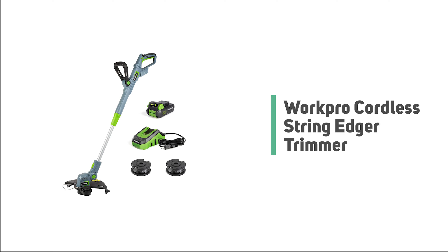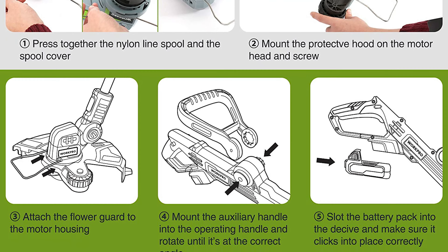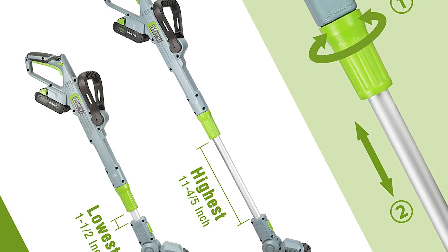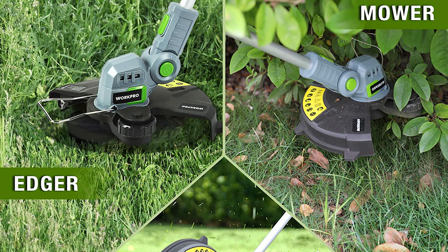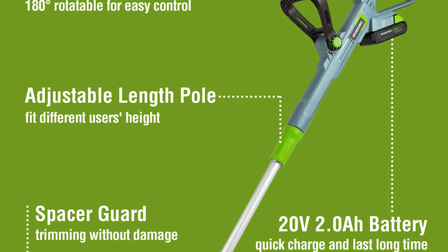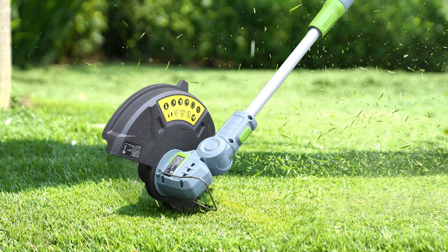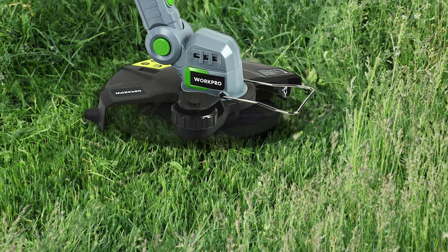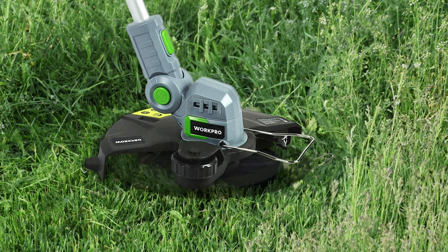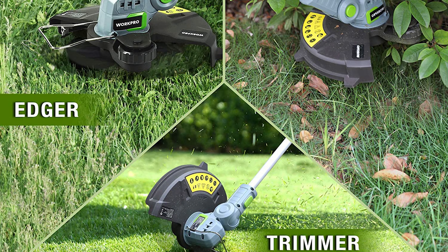Number 6: Work Pro Cordless String Edger Trimmer. The Work Pro is a standout edger trimmer, weighing only 3.53 pounds without a battery — portable and maneuverable enough for anyone. It comes with a 20V Li-ion battery that provides enough power to finish the work. The trimmer line is easy to load and unload, with an innovative push-button spool system that feeds line on demand with no bumping required. It features a 12-inch cutting width at approximately 6,500 RPM no-load speed, meaning more trimming in less time.